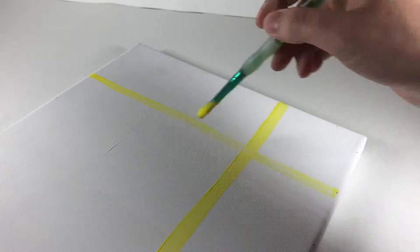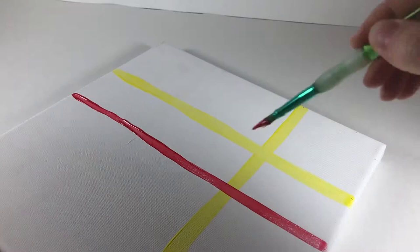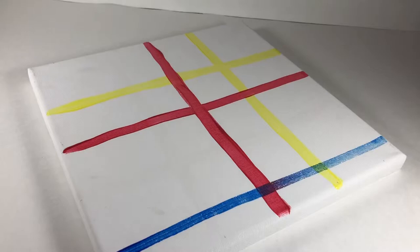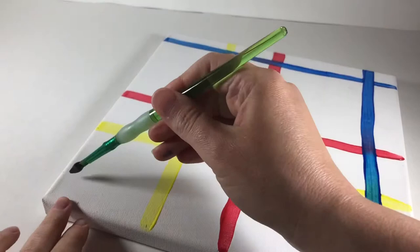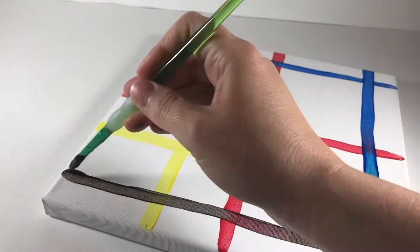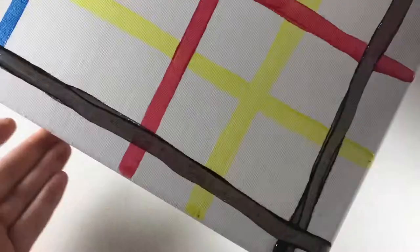Now it's time for the red line. You can start to see the pattern now. Time for some blue. And lastly, black. Now we have a color grid.